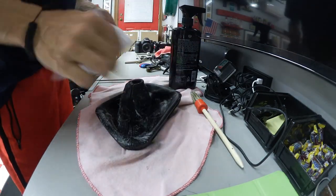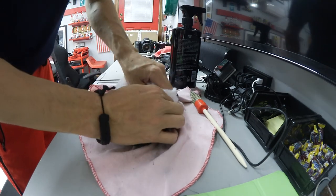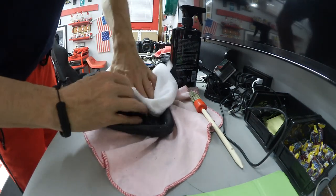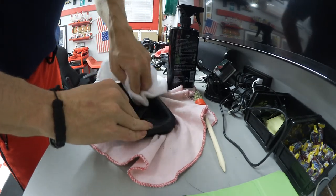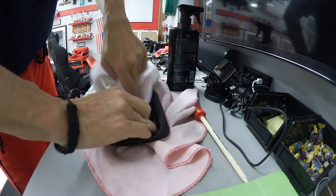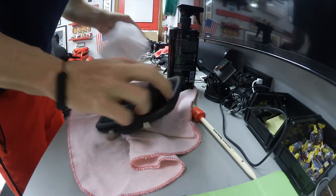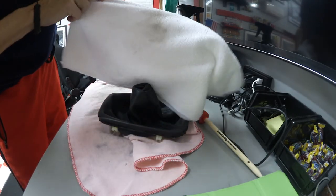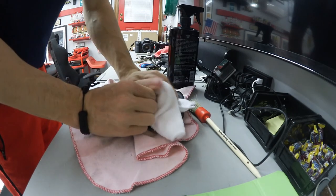Now let's take our white towel and see what comes off — we might pull dirt off, we might not. There's some. I think what's happening more than anything is the leather just looks smoother now. It doesn't have that sort of crocodile look to it. You can see we pulled some dirt off there. That's what we want. That's looking pretty good.